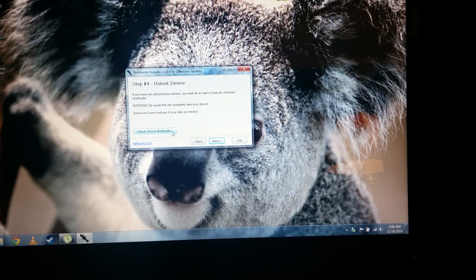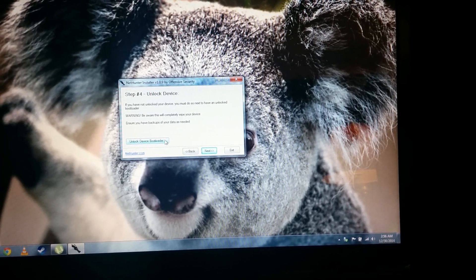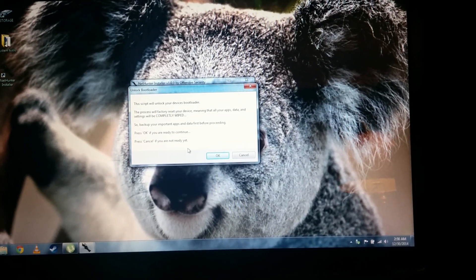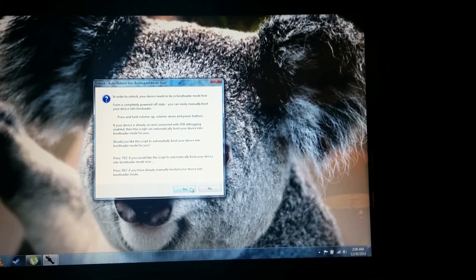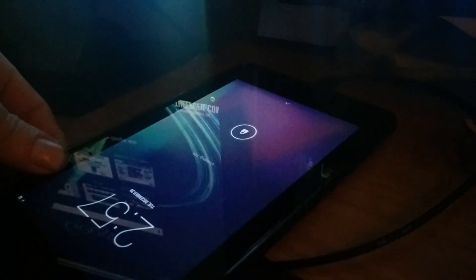I tried to do this before and it did not work. Well, let's try it again. It needs to be in bootloader mode first. What I'm doing right now is holding down the power button, the volume up, and the volume down button — all three buttons on the tablet at the same time.